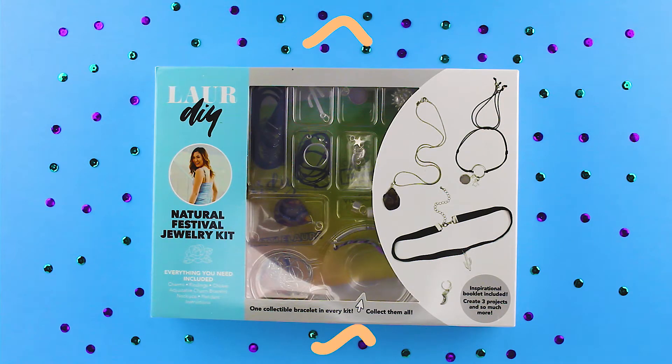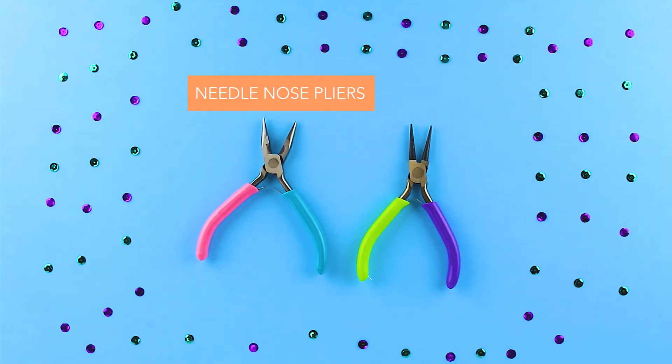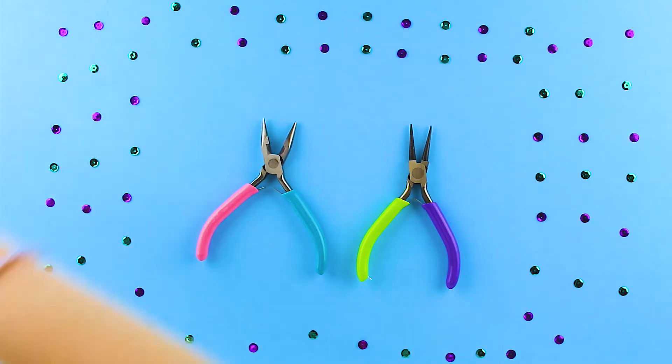Hey DIY Babes! Thank you so much for joining me for this project. Now let's get started with the tutorial. Here are the tools and supplies you'll need to get started. I know you'll love creating this piece just as much as I did.